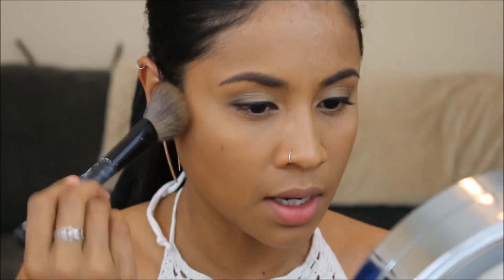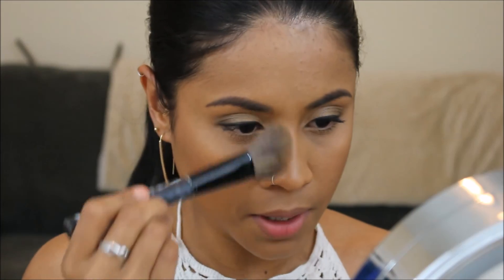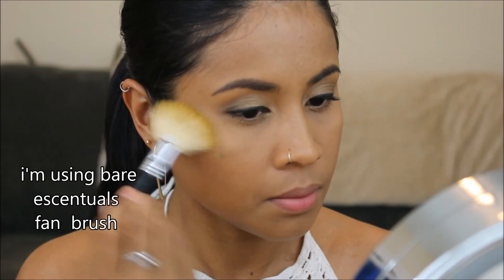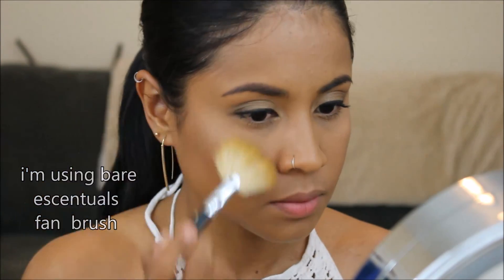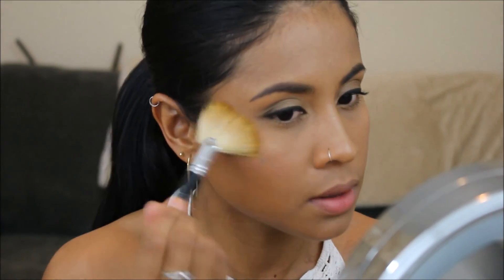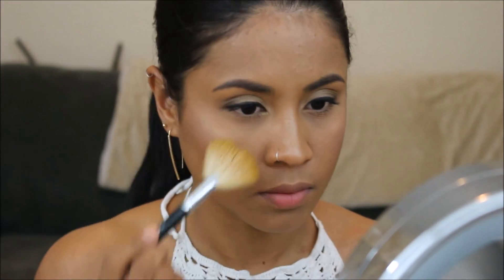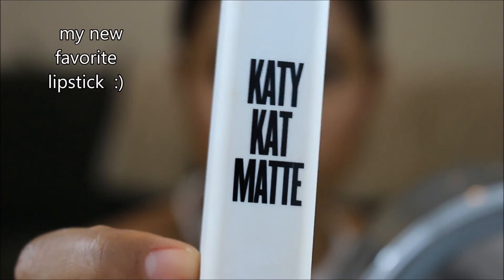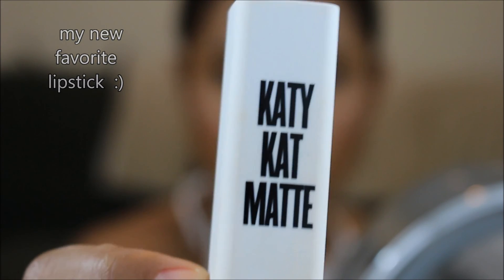I'm using this Smashbox angle brush to bronze up my face and contour a little bit. Then I'm using the highlighter from the same palette. And then I'm gonna use this for blush with the same brush. Now that I'm done with my face, I'm gonna use this Katie Kat matte lipstick.